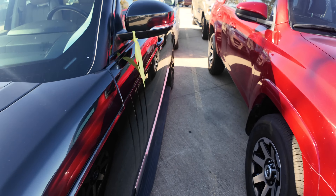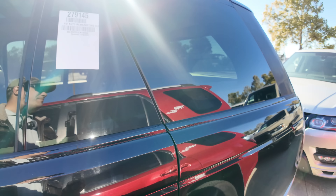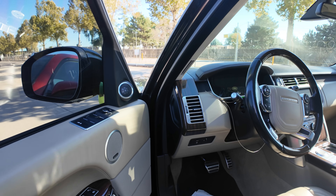I wonder how much something like this would go for at the dealer auction. We've got another one right behind it — that's a 2015 Range Rover. I've got to look at that one too. That one's got 146,000 miles; this one's got 69,000. Definitely got to look at both of them.